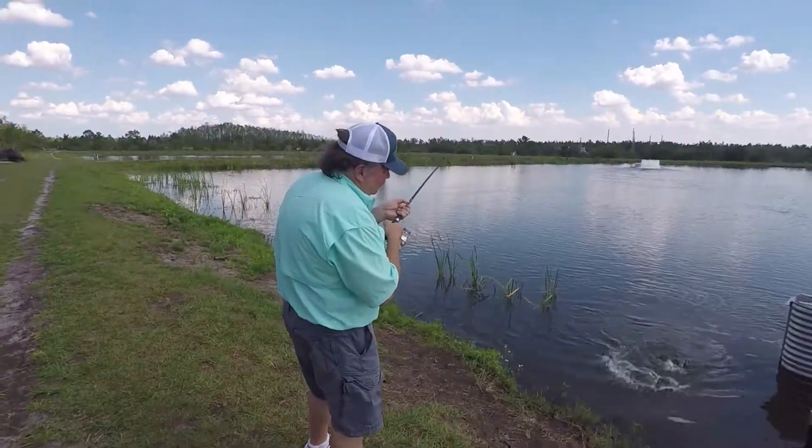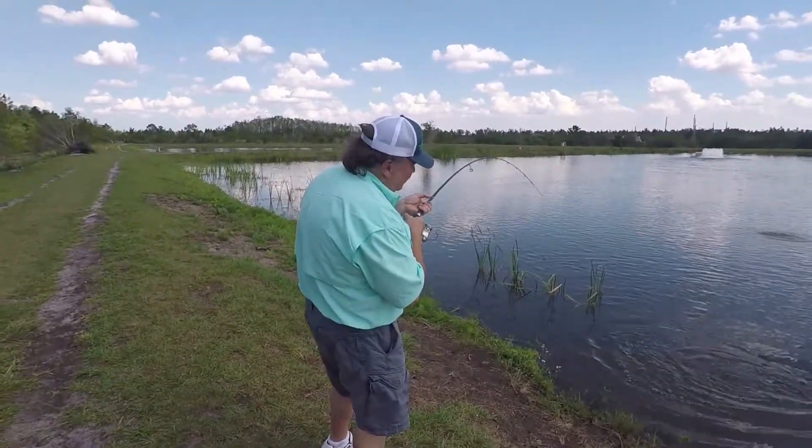What are you using Todd? This is a 3/16th ounce Polar White Nekid Ball Jig.